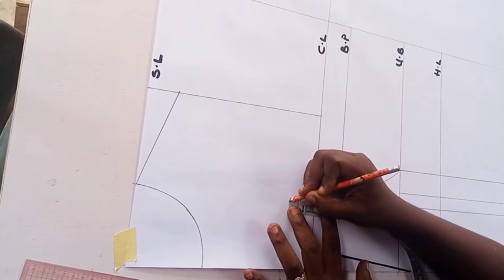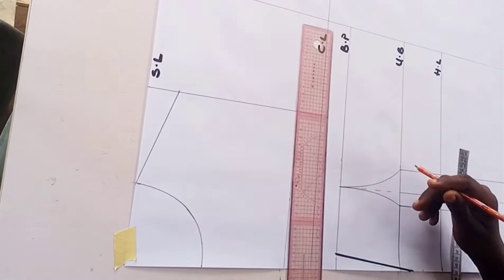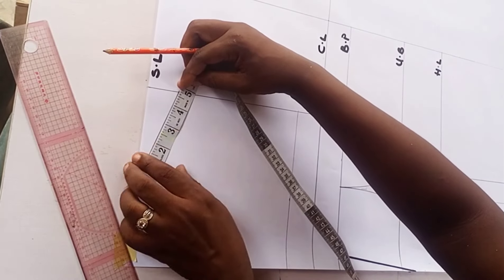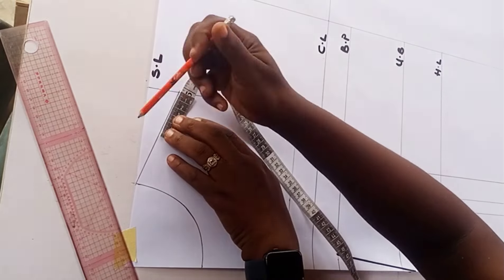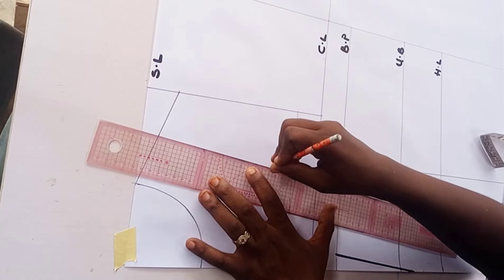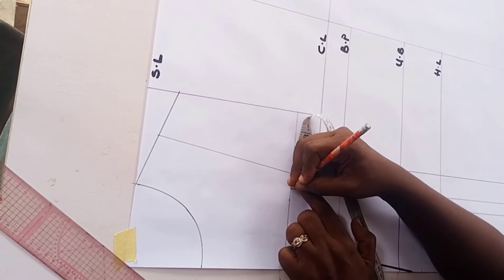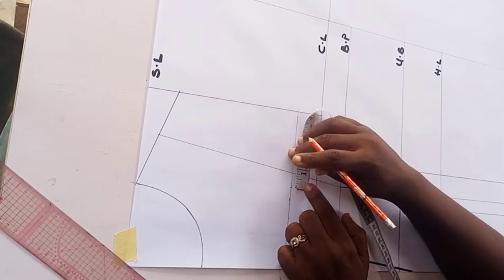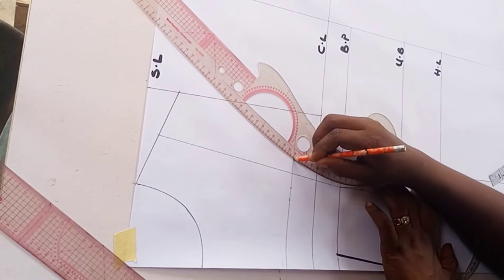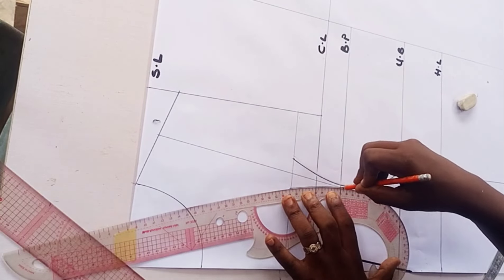For my over bust line, from the chest line I took 1.5 inches and marked that point. Now for the over bust tightening, I take my shoulder measurement and divide it by two, then from the midpoint of my shoulder I connect it straight to my bust point. For the over bust tightening, on the right I take 0.75 inches and on the left 0.75 inches, giving a total of 1.5 inches. I then connect the over bust to the bust points using my curved ruler on both sides.